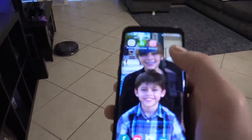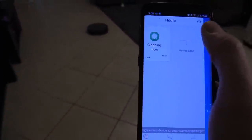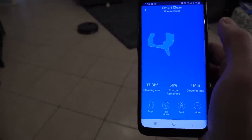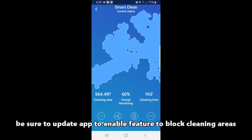Let's enter the app — it is mapping out my house right now. After about one hour it cleaned 564 square feet.